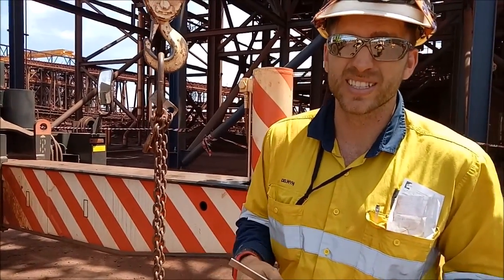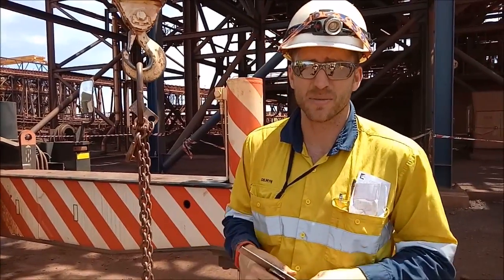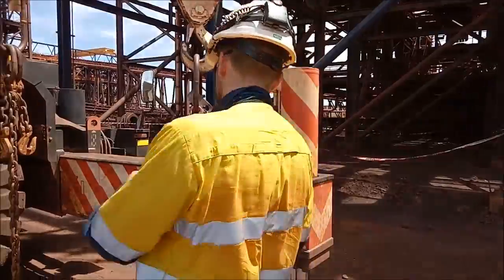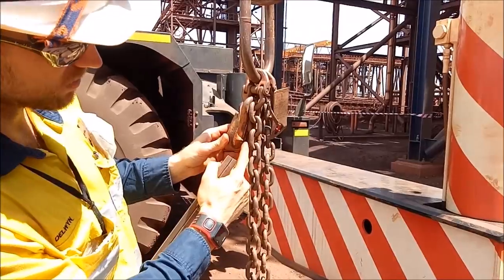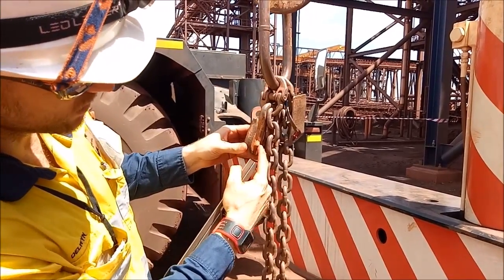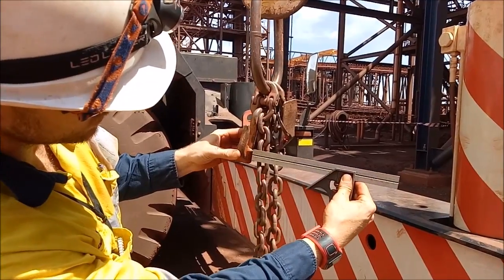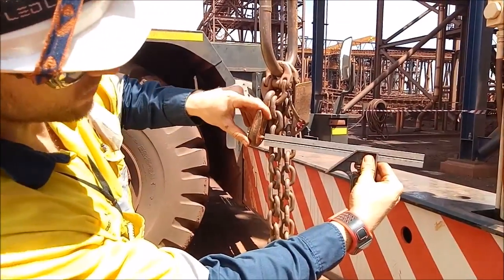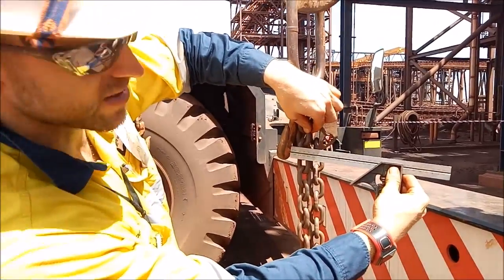I'll show you a little trick so you can start counting from the right place. Where you need to get zero from is on the bottom of the shortener — the bottom part here. You need to make an imaginary line. Whatever link is above that — this one here — is zero.